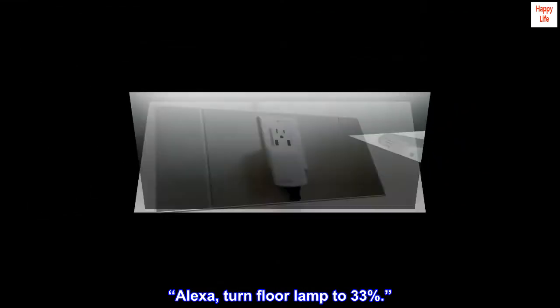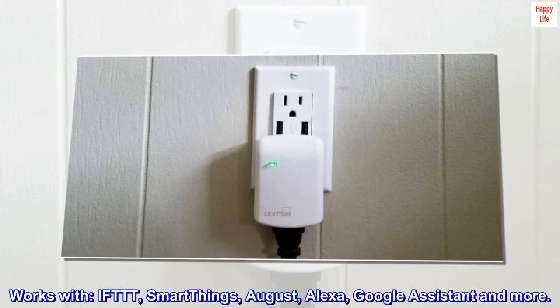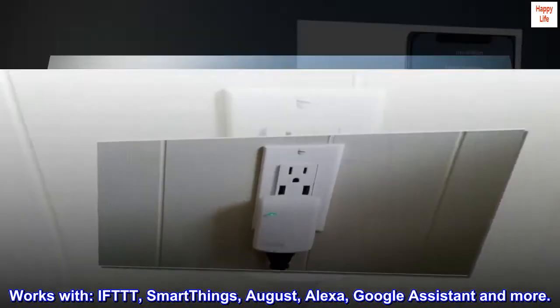Alexa: Turn floor lamp to 33%. Works with IFTTT, SmartThings, August, Alexa, Google Assistant, and more.